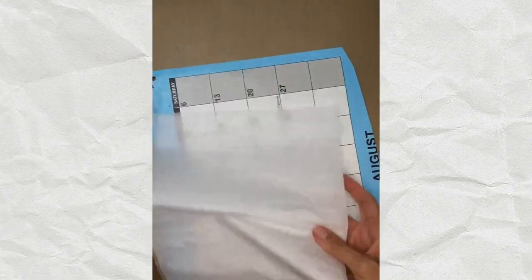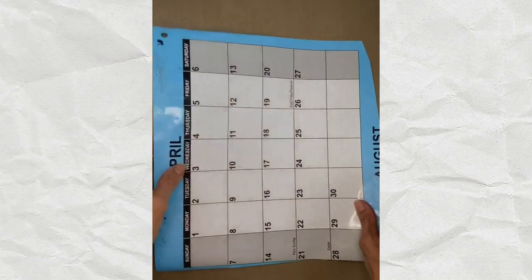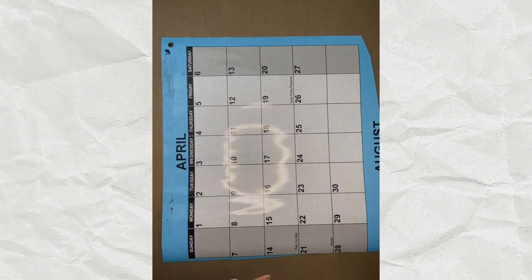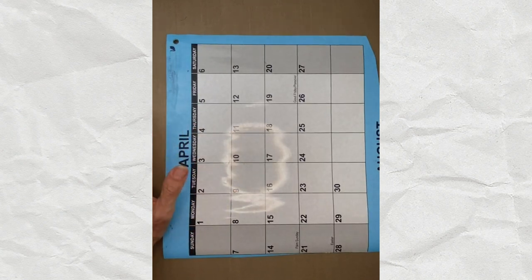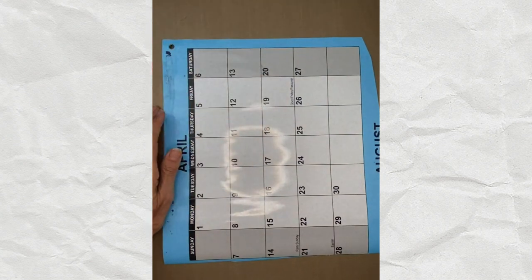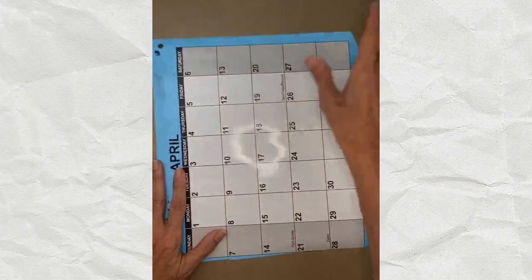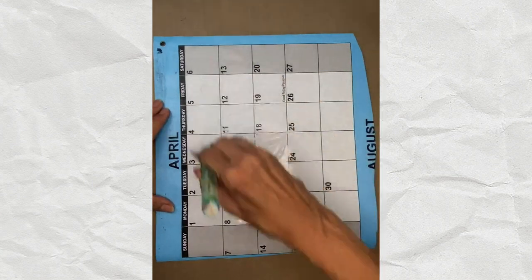For the demo, what you put this on is really important. I'm using a dry erase calendar I cut up. Viewers shared many alternatives: uncoated trash bags, baking mats, freezer paper, parchment paper, aluminum foil, and plastic file folders all work. You don't have to have what I use. To start, I'm putting a layer of matte medium onto the surface and spreading it out.